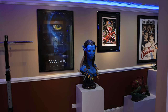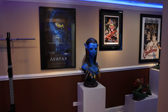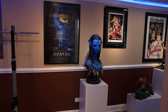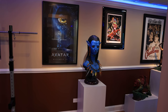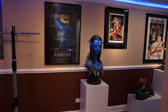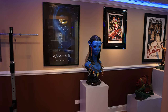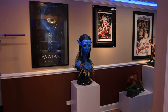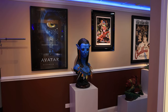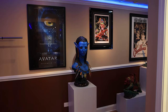Hello everyone, welcome back to the channel. For those who are new, this is the channel where I cover two of my most favorite hobbies: statue and figure collecting and reef keeping. Today I'm going to provide an update on my automatic water change system and my automatic ATO top-off system.